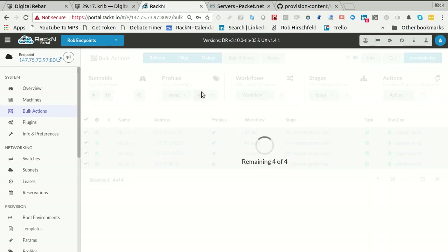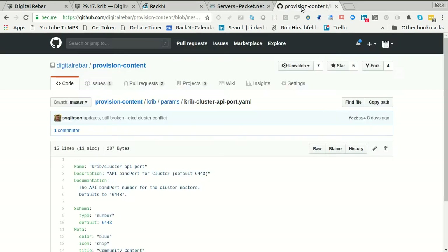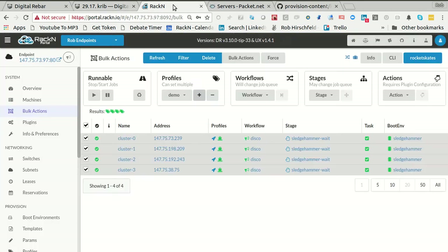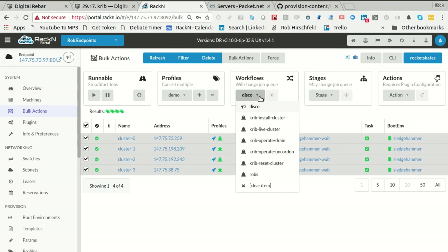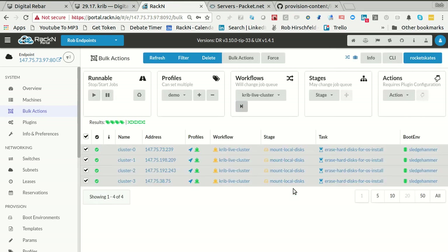What I need to do is put all the machines into my profile. I've got these four cluster machines — they are all in Sledgehammer wait, so they're ready to go. They now have the Packet profile and they have my demo profile. To start the process, and remember this is in the docs so you can go look at the CRIB docs for these same actions — all I have to do is come over here and say I want to run a 'crib-live-cluster'. Here's the crib live cluster workflow. I'm going to start that workflow and it's going to go.